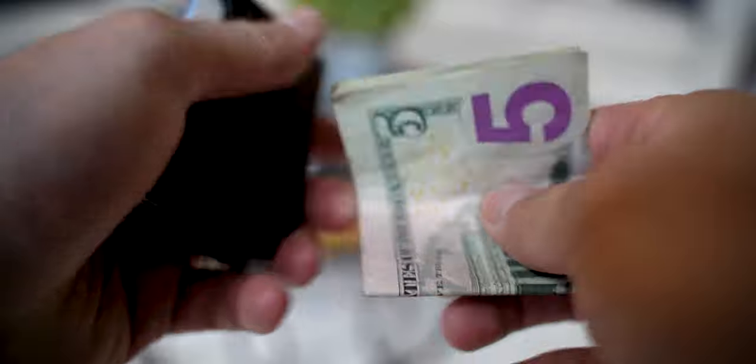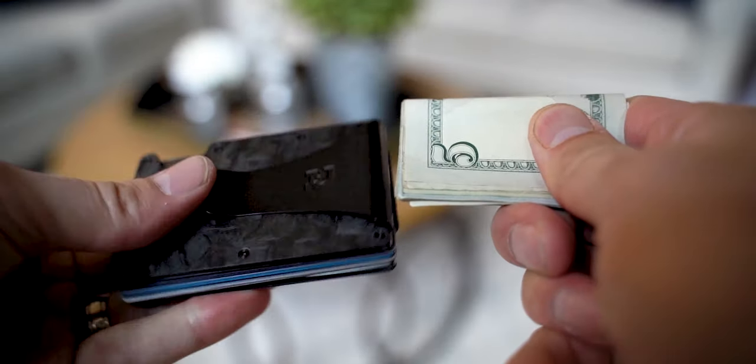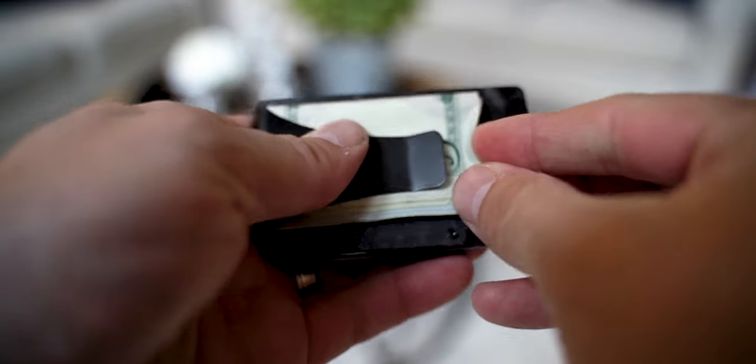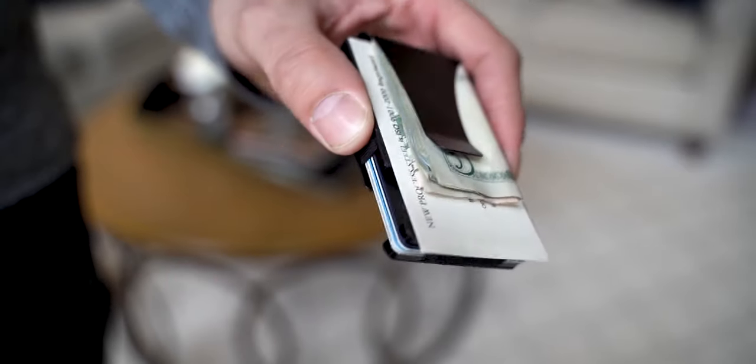The other thing is this wallet is the exact size of a credit card, so that does run you into a couple of little issues. With the money clip, you have to quad fold your bills instead of bi-folding them like you do with most money clips, so it's a little bit more annoying if you use cash a lot. And since it's the same size as a credit card, if you carry around business cards on a regular basis they are longer than a credit card, so you're not going to be able to carry them inside this wallet either.